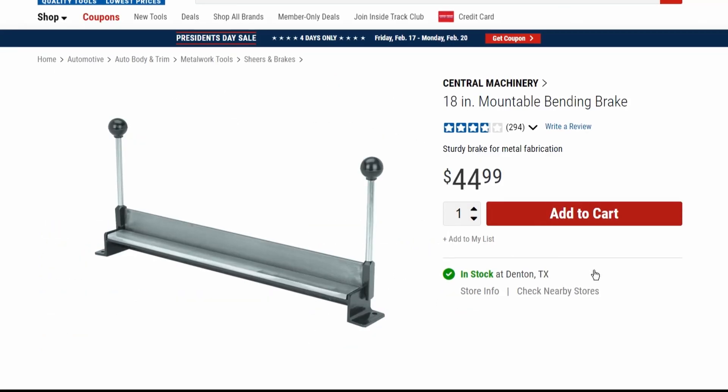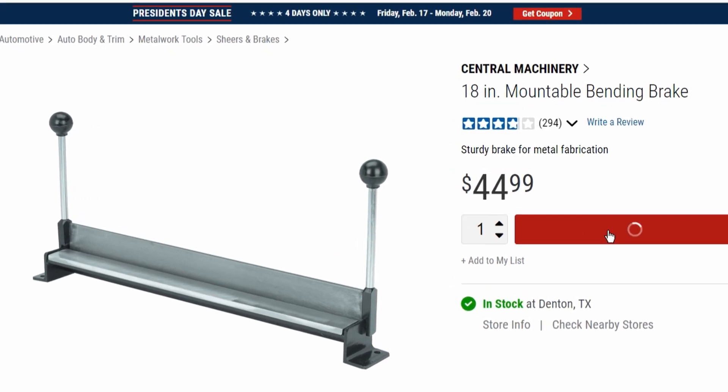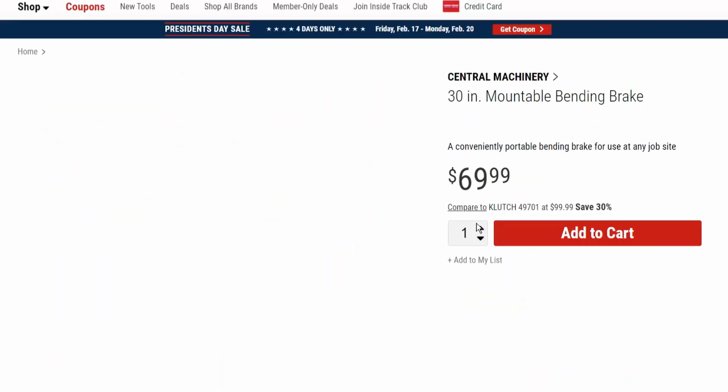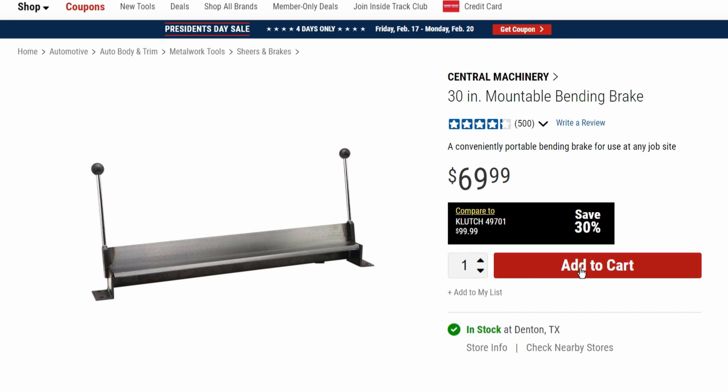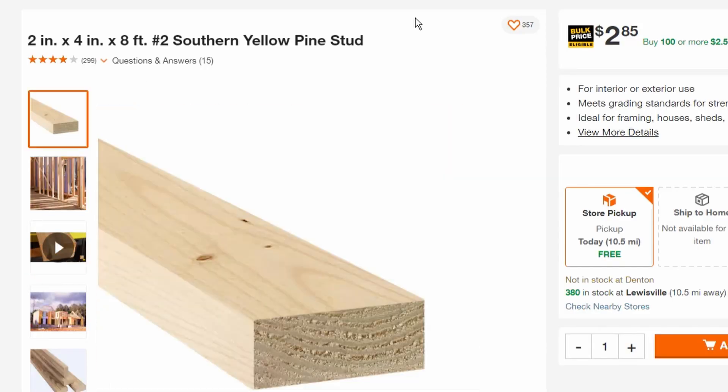Next, I needed a way to form it. Harbor Freight has an 18-inch bending brake within my budget, but the sides were going to be 24 inches long. The next size up was 30 inches, but that was more than I wanted to spend. So instead, I got a 2x4 and made my own bending brake for around $3 — though I also needed a circular saw, but I needed one anyway.